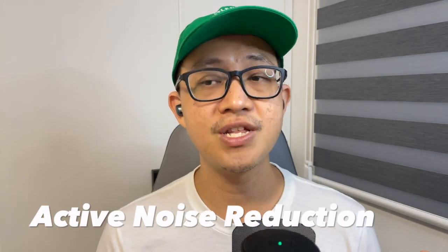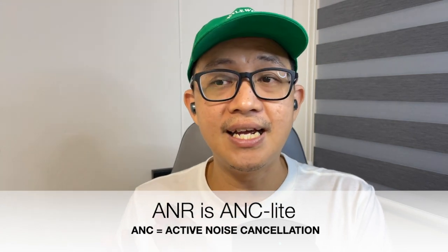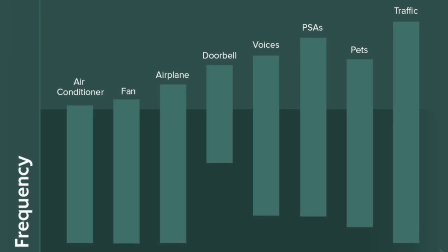In terms of active noise reduction, the Outlander V3 is actually Creative's first pair of wireless earbuds with an active noise reduction feature. You'll notice Creative calls it ANR, not ANC. ANR is like a lighter version of ANC — it's the younger brother. The ANR on the V3 does a fairly decent job at reducing noises, such as when walking on a busy street, reducing road noise, or when sitting inside a bus or subway, reducing the noise from the vehicle to make the journey more enjoyable.